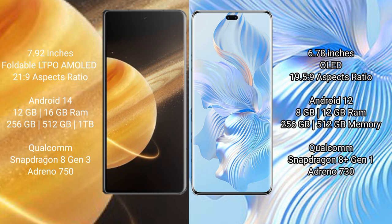Honor Magic V3 runs on the MagicOS 8 (Android 14) operating system. Honor 80 Pro runs on the Android 12 operating system. Honor Magic V3 comes with 12 GB or 16 GB RAM and 256 GB or 512 GB internal storage.